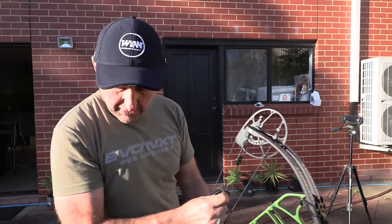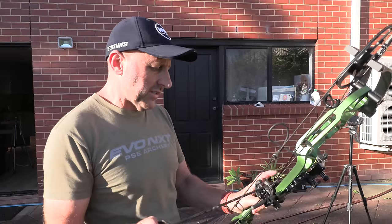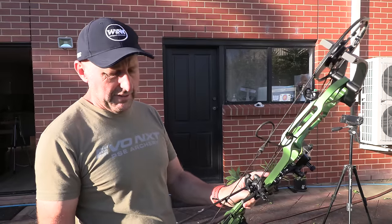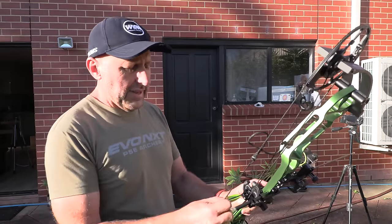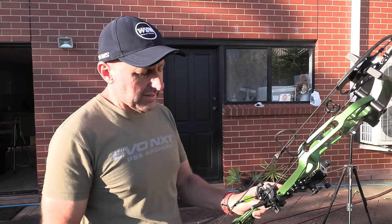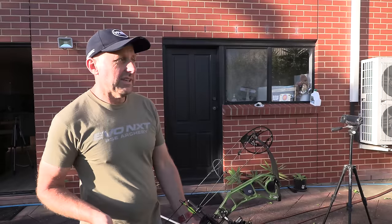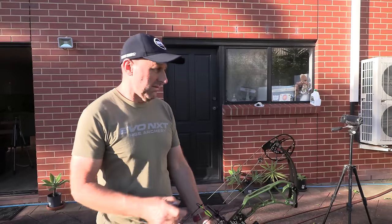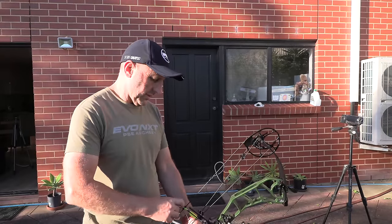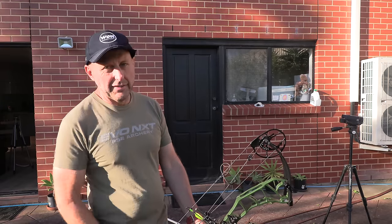Now these arrows are VXTs, 400 spine — I think the weight on these is 370 grains. They should come in around 270 from memory. Based on that, it's a 330 feet per second bow.